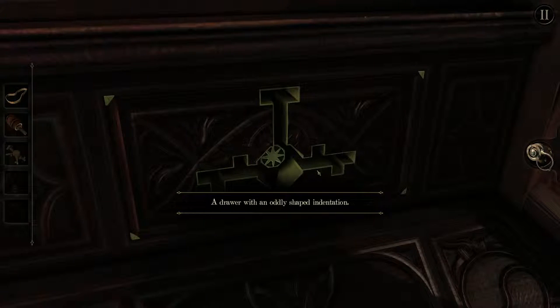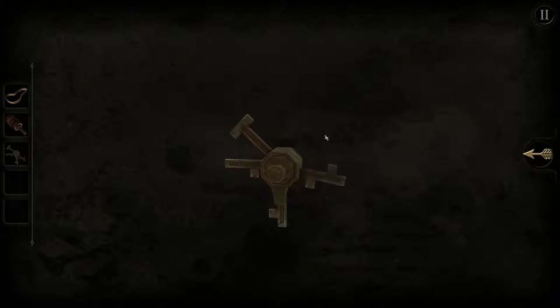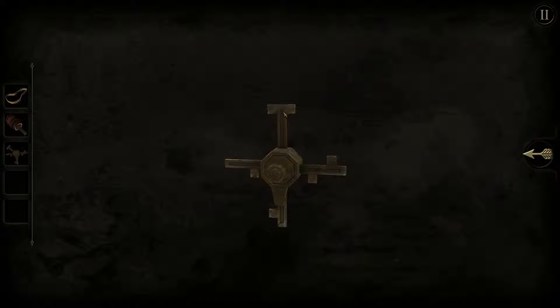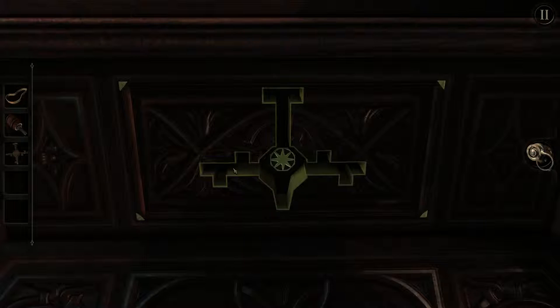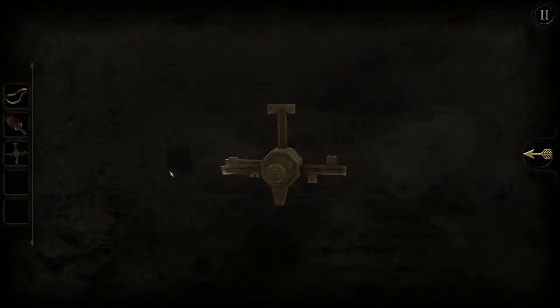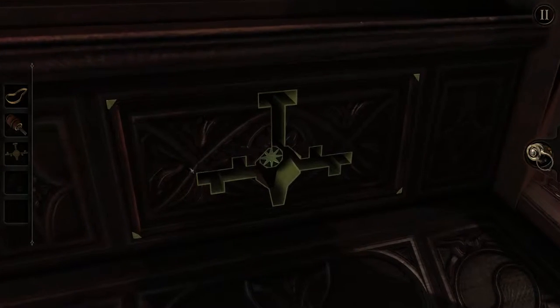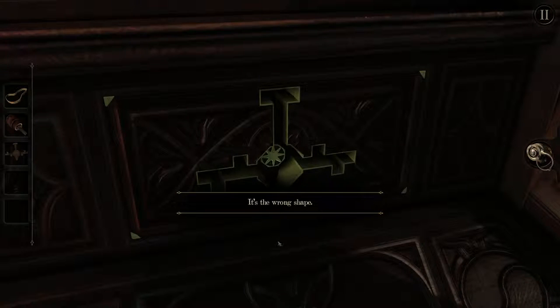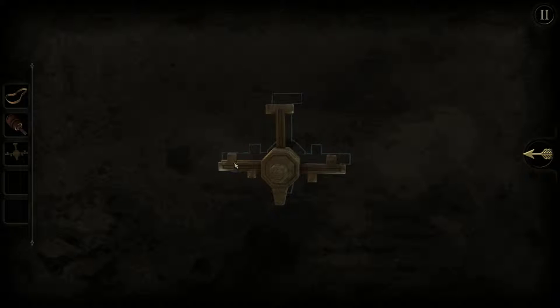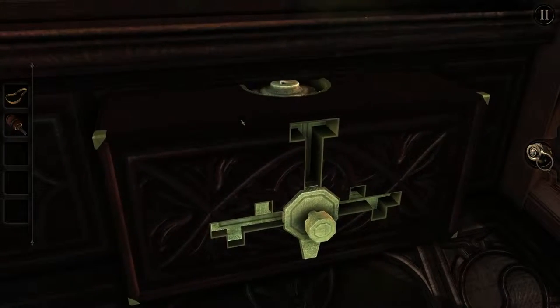A drawer with an oddly shaped indentation — well, it's not oddly shaped because we already know what it's for. We need to fold this some kind of way around; we can't turn the key around apparently. The top needs to be T-shaped — Mr. T will be happy about that. The upper bits need to be on the inside, so I need to turn it the other way around. There we go — now it should work. Yeah!